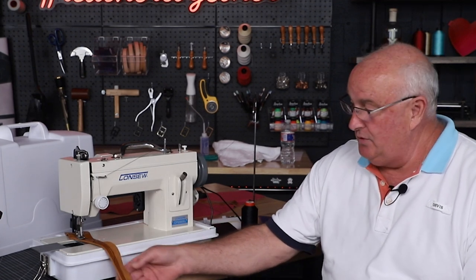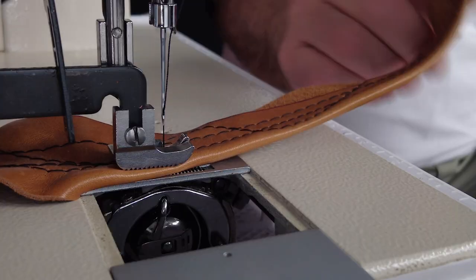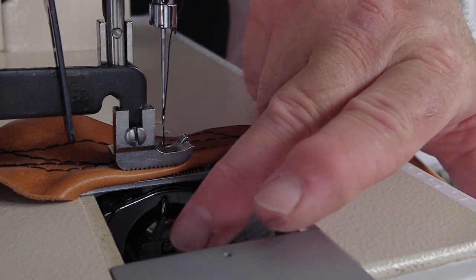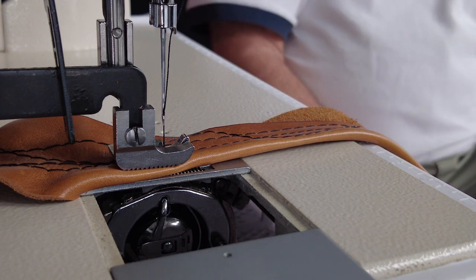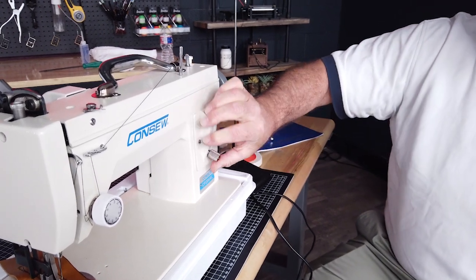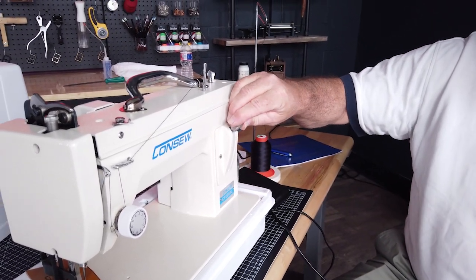It's a lock stitch machine so that you have perfect stitches on both sides. It has a large bobbin application which is side load, which is easy to get to. It has a reverse feed here so you can do your reverse back and forth, and also you can set your stitches.